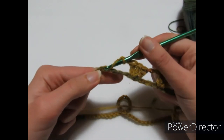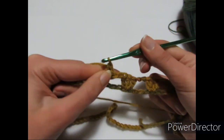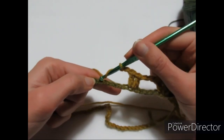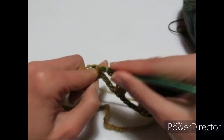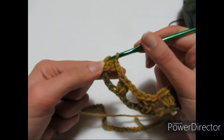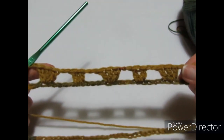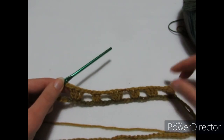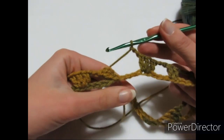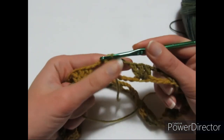Continuo lo schema: entro nella quinta catenella e realizzo 2 maglie alte, poi 2 catenelle, salto 4 catenelle, entro nella quinta e faccio 3 maglie alte. Ripeto per tutto il giro. Sto terminando il primo giro: ho fatto l'ultimo gruppo di 3 maglie alte, le 2 catenelle, entro nella terza catenella iniziale e faccio una maglia bassissima.